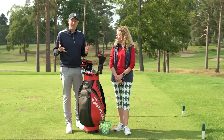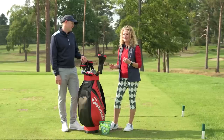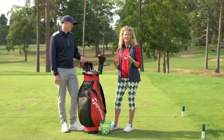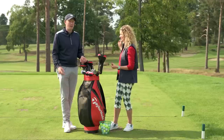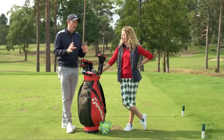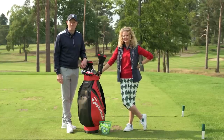So there you have it — that's our look at how you take your game from the range to the golf course. It's not just about what you do on the golf course; it's about building good habits when you're practicing, so you are in fact practicing the same game as you play out there. It's a simple piece of advice, but it requires real discipline and real thought. Hopefully Katie's tips today will make a big difference — thanks for watching, we'll see you next time.